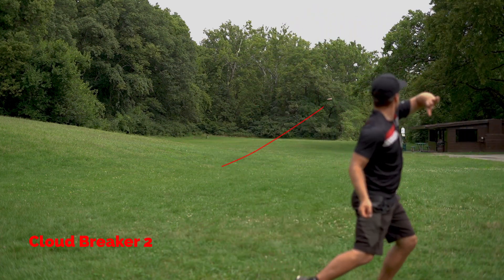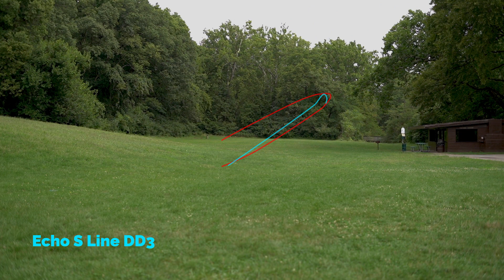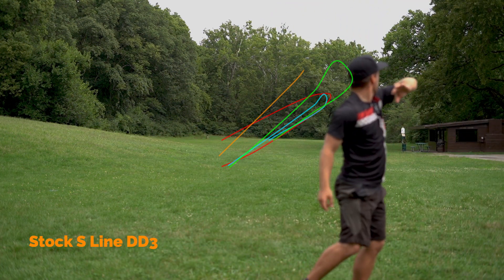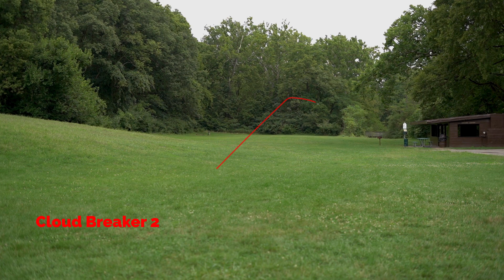Starting out, I'm throwing the disc up in the air on a nice hyzer line so you can see how the disc holds. The Cloudbreaker 2 does that well. The Echo S-line flips up a little bit with some straight flight in the middle. The Cloudbreaker 1 also has some flip to it — even thrown higher it still flipped and went forward for about a fourth of the flight. The stock S-line DD3 holds that line nicely, similar to the Cloudbreaker 2.